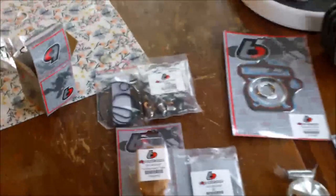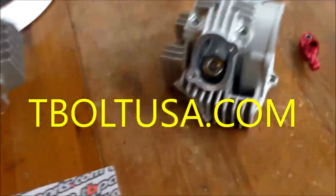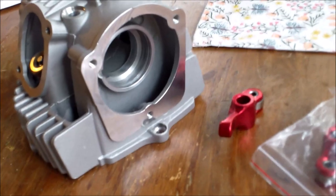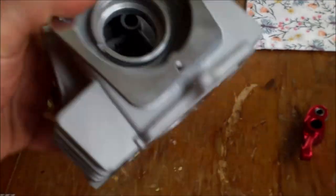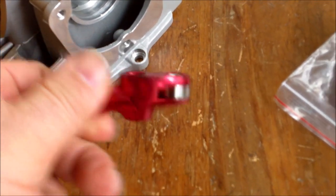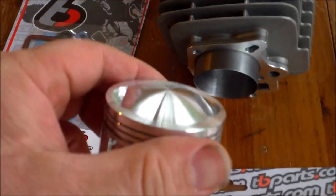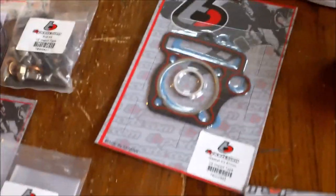Here are the parts I'll be using - I got all these from tbparts.com. At the top is their v2 race head and I'll be putting an eyelift cam in there. It's got bigger valves and roller rockers. Under that is the bigger bore cylinder - it's going to make it a 141 instead of 125. There's the piston, and it comes with all the gaskets and hardware you need.